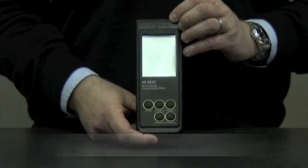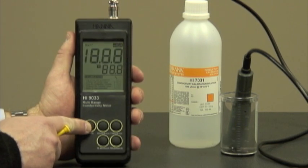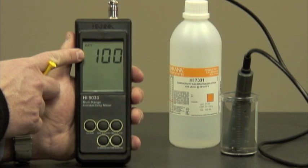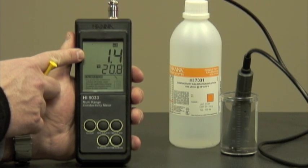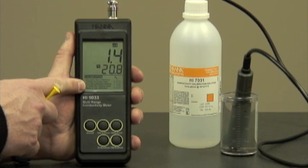Now let me show you how to calibrate the unit. I've inserted the batteries and attached the probe. We're going to turn the unit on. Immediately you'll see the battery percentage level, the conductivity reading, temperature, and some handy instructions at the bottom.